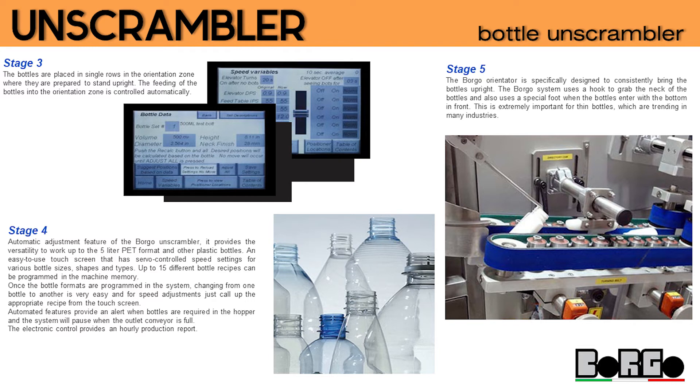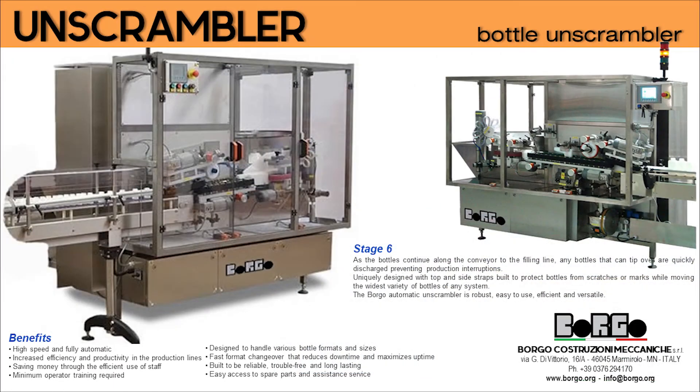Stage 5: the Borgo orientator is specifically designed to consistently bring the bottles upright. The Borgo system uses a hook to grab the neck of the bottles, and also uses a special foot when the bottles enter with the bottom in front. This is extremely important for thin bottles, which are trending in many industries.